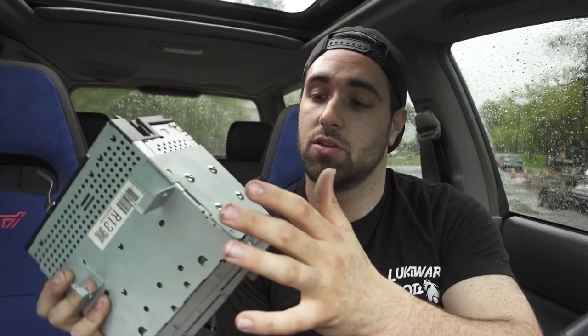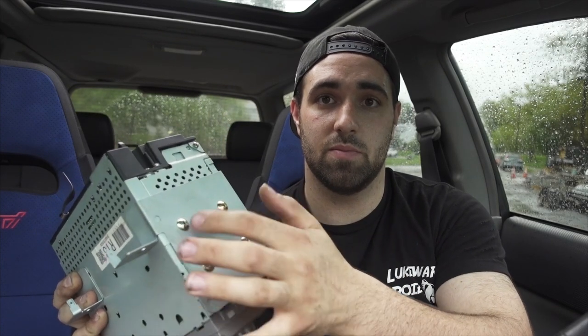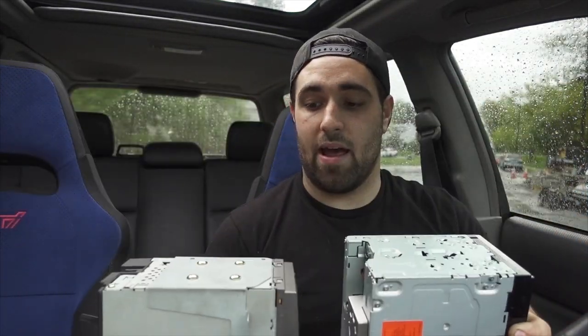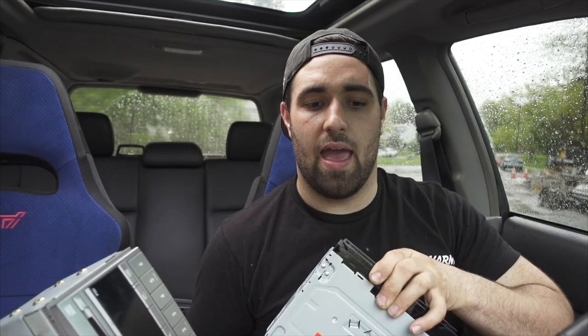This is the head unit — the 1300 NEX model: CarPlay, DVD player, and all that. That's my JDM lucky bell — you ring that for some luck. Now to install this in the factory location, your original radio has these side plates, so you're gonna zip off these four screws and just transplant them over. Put the radios side by side how they're supposed to be — this side up, this side up — set them down and then just swap the plates right over.